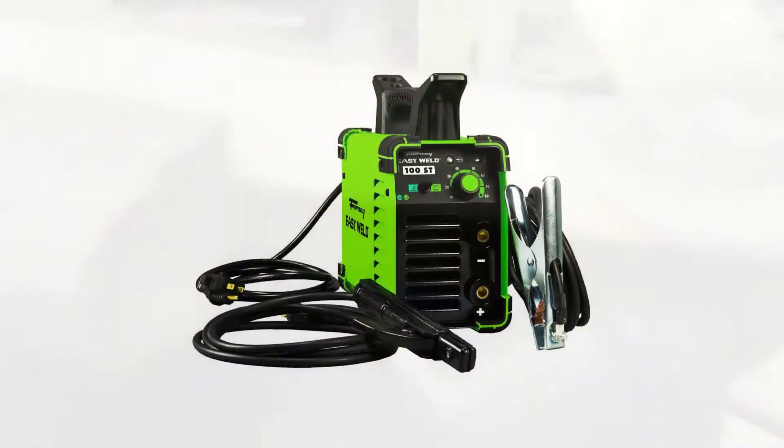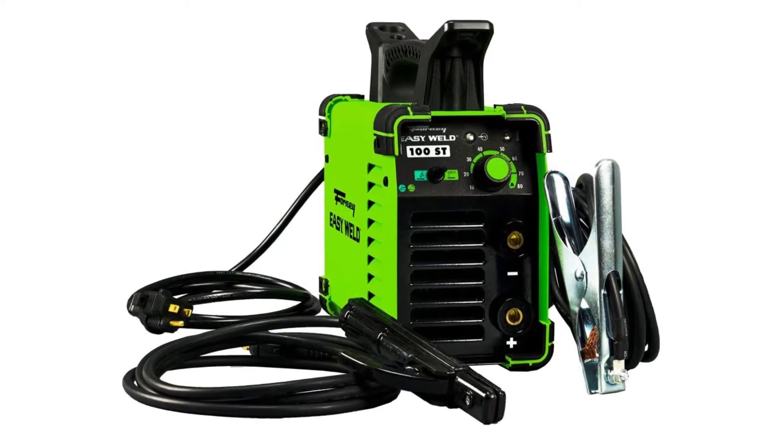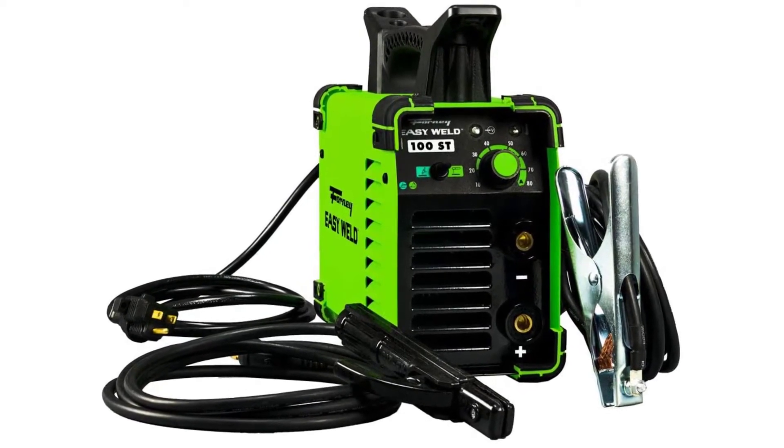This stick welder is an excellent choice for beginners, but it's also beneficial for DIY enthusiasts, maintenance work, and well-versed experts.